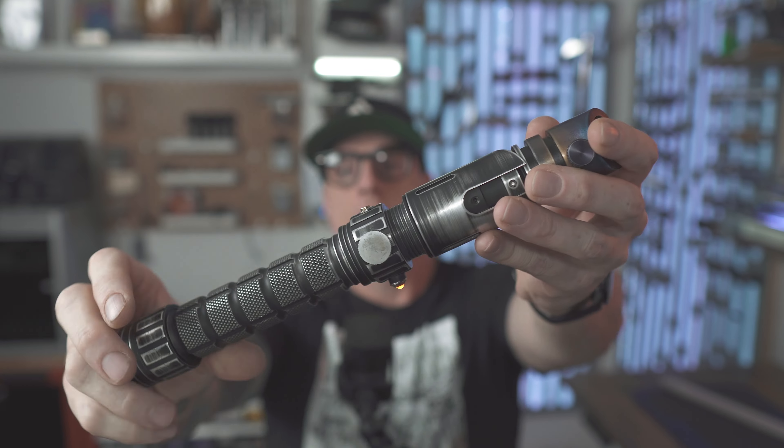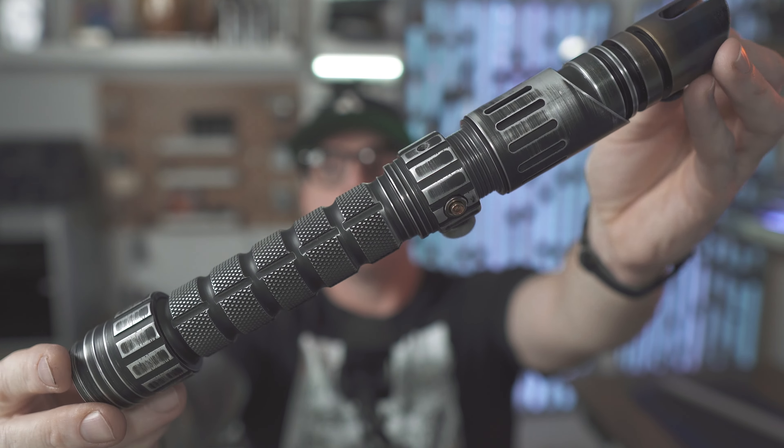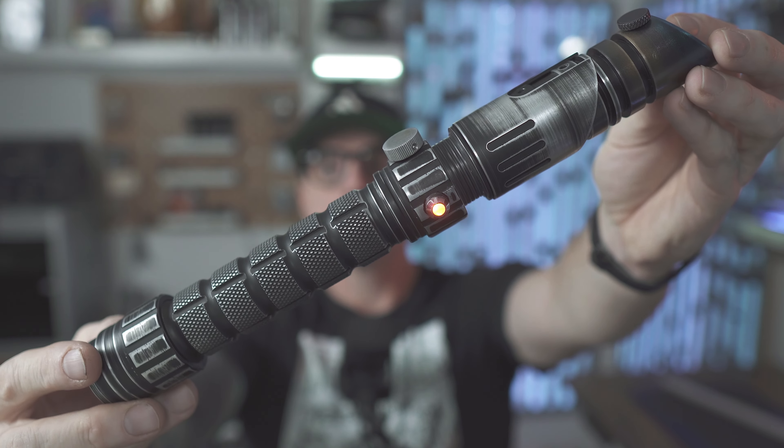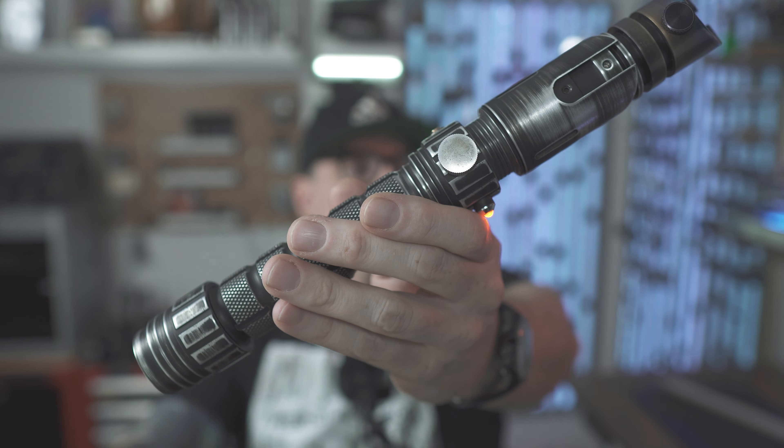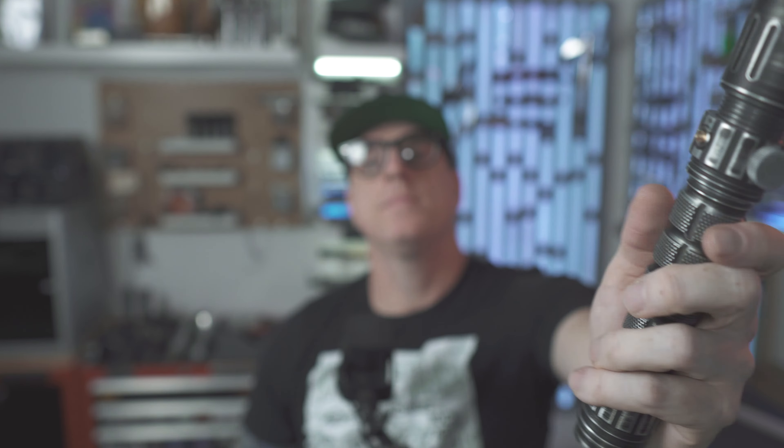That's it — the custom Starfall one-off. It's always very handy having a knurled blade retention thumb screw. There's a better look at that hilt — painted emitter with heat staining. To the customer: thank you very much for your patience and for choosing me for your install. If anyone has any questions about this particular install or anything really, please don't be a stranger. May the force be with you always — thanks for watching everybody, have a good one!